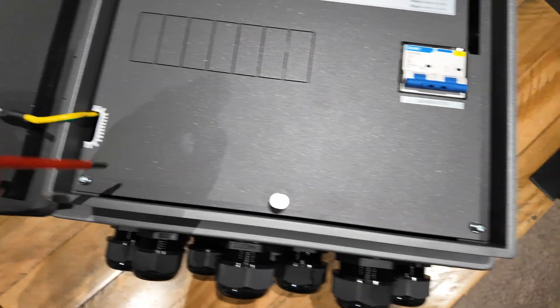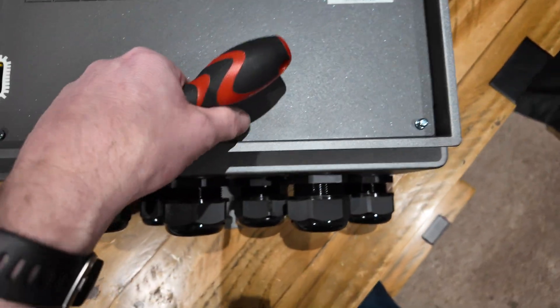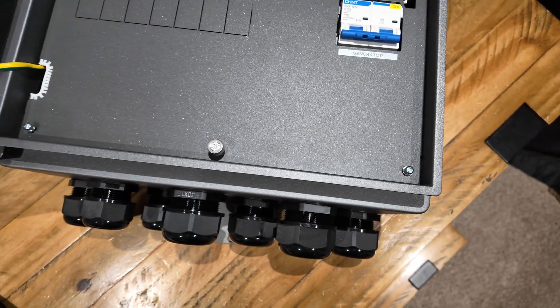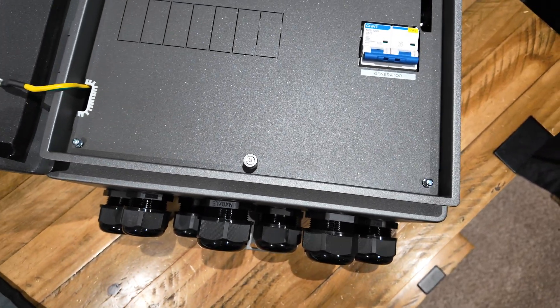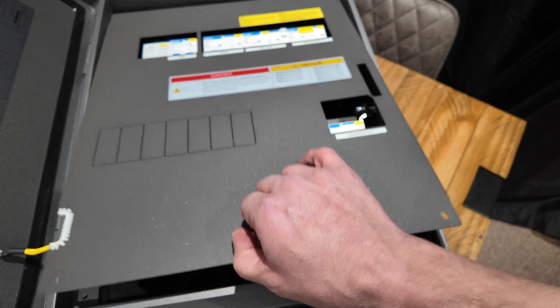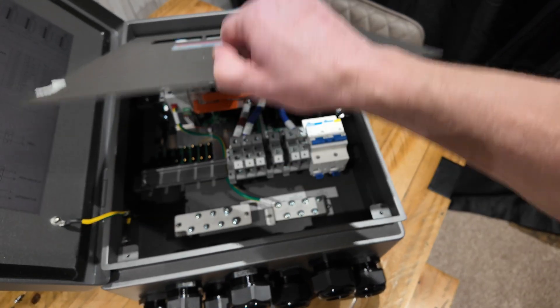Okay, so to remove the front cover you've got a screw here and a screw here, and then this little handle to lift it. I've backed those screws off a little bit - I'm going to take them out now and have a look inside.